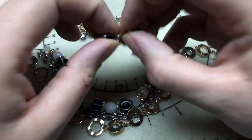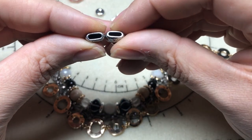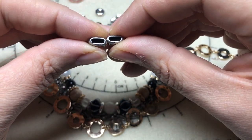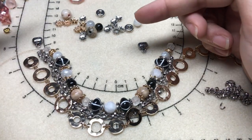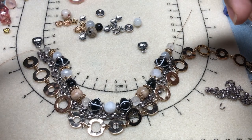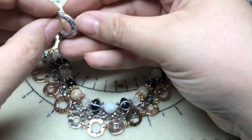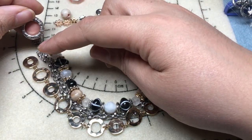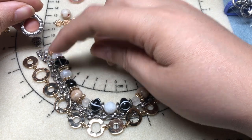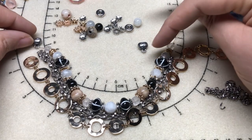It's a Tierracast end finding and this will work well with our fairy silk — it'll help us bond onto the fairy silk. If you want, you can just use a jump ring or a toggle clasp. You can crimp onto this, we'll use a jump ring on here — whatever kind of transition piece you want. I really like that this is going to pull in more of that antique silver.